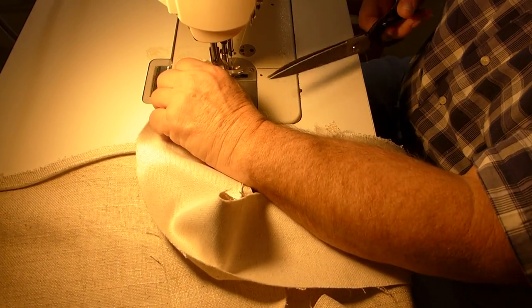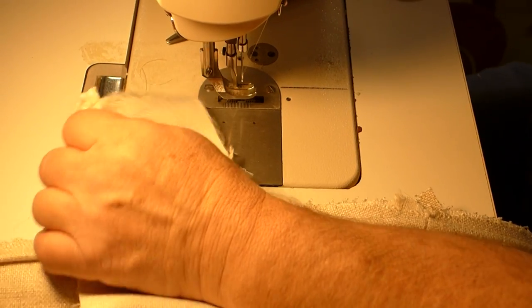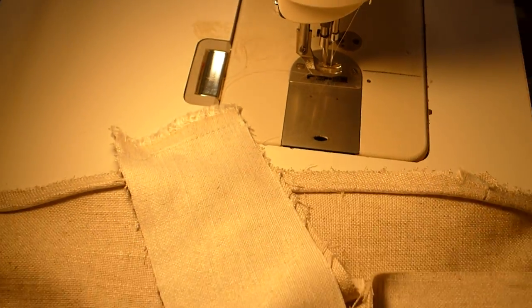Our finished border is three and a quarter inches. We've cut this at four and a quarter, so that we have a half-inch seam allowance on both sides.